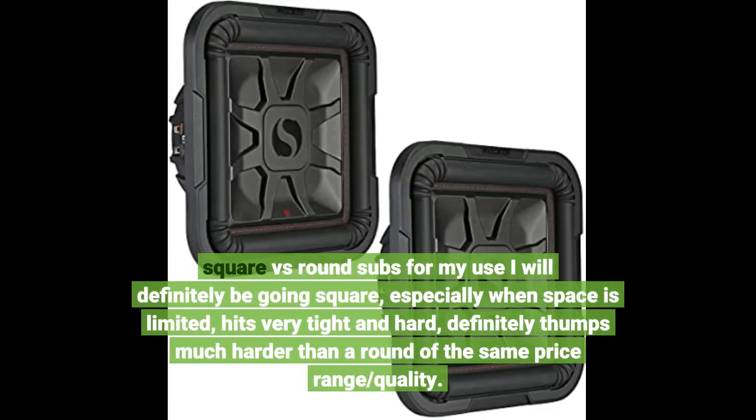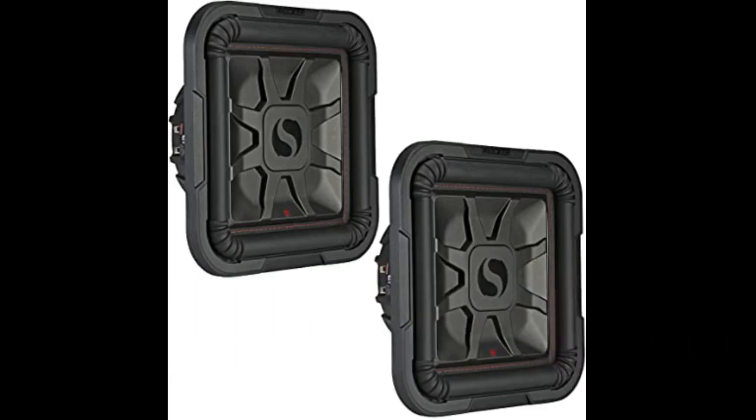Square versus round subs — for my use I will definitely be going square, especially when space is limited. Hits very tight and hard, definitely thumps much harder than a round in the same price range and quality. Click the link in the description for an updated price.